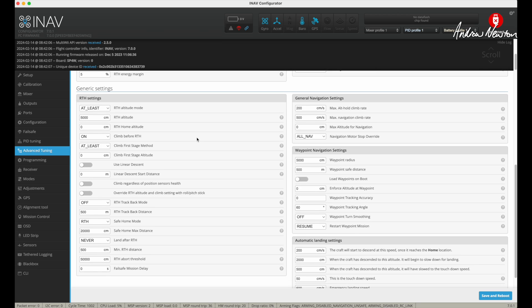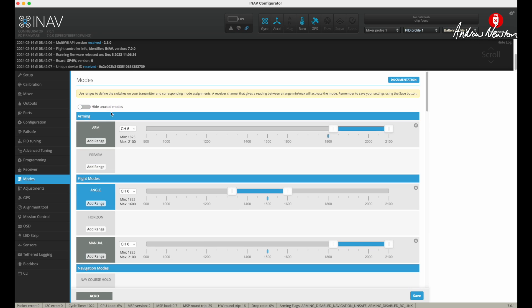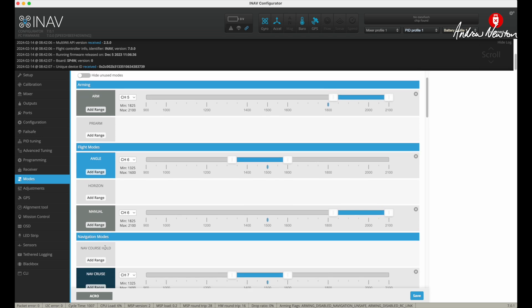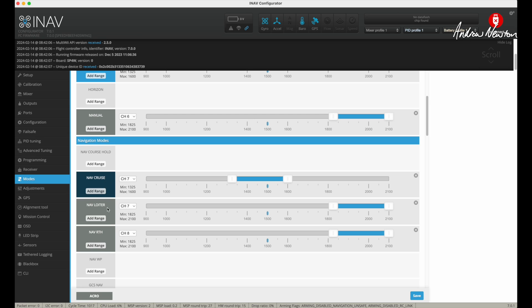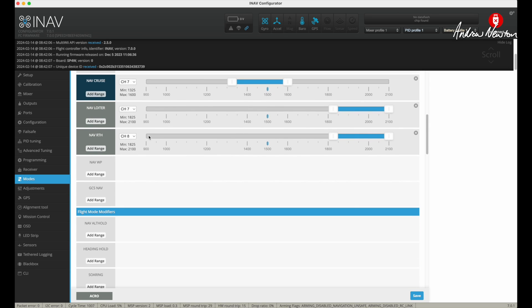The rest I've left as it is. Receiver, as I said, is ExpressLRS, so I need to choose Crossfire there. Here are my modes: arm on channel 5, angle and manual on channel 6, as well as acro. Cruise and loiter on channel 7, as well as acro, and return to home on channel 8 by itself.